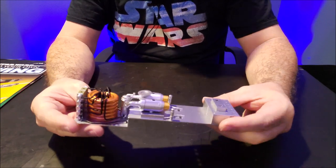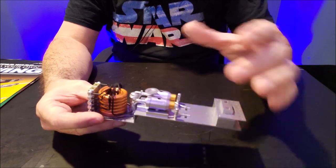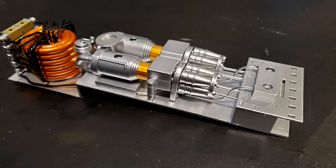I guess you can imagine that if there was a problem with the X-Wing, the technicians would lift that shell off and they would have access to it. But it's only going to make this massive X-Wing even heavier.